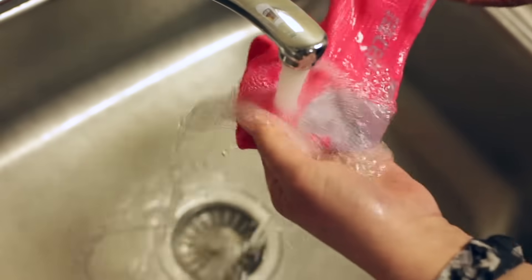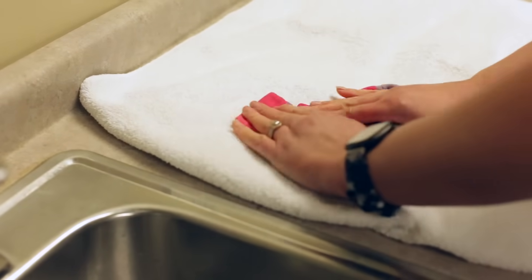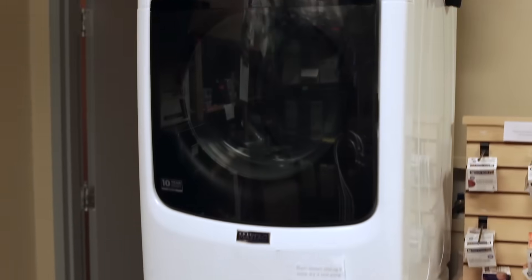It is best to wash your socks after each use. To dry, you will hang or lay flat. Do not place in the dryer.